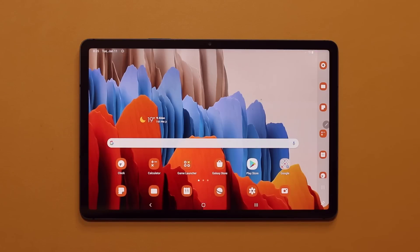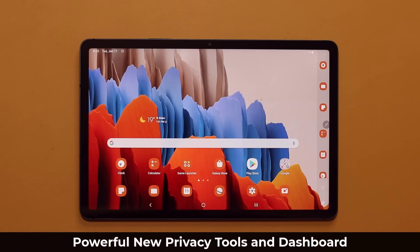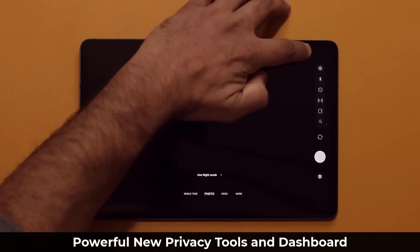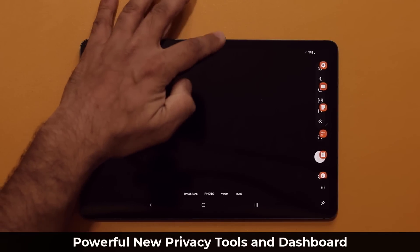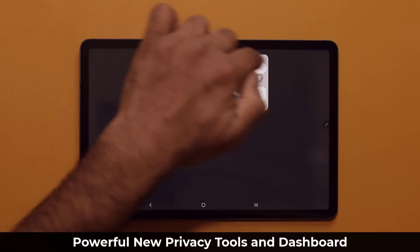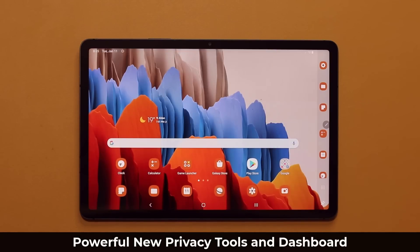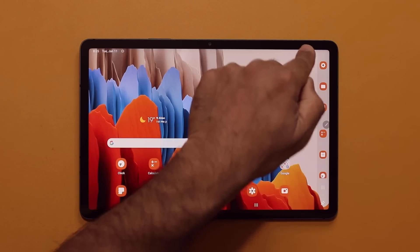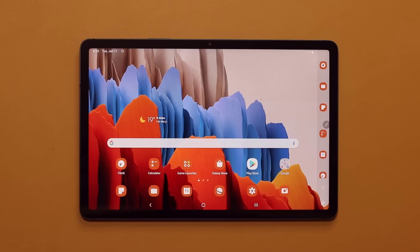Another great feature has to do with your privacy. If you launch any application that uses your camera or microphone, you're now going to get notified. When you launch the camera application, there will be a green dot on the top. When you pull the notification shade down and click on that dot, it tells you the camera is being used by the camera application — even if it's Facebook or a video sharing app, you'll get that indication.